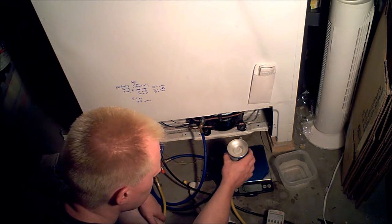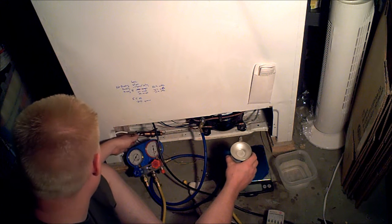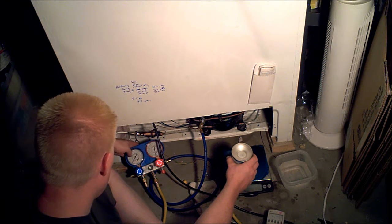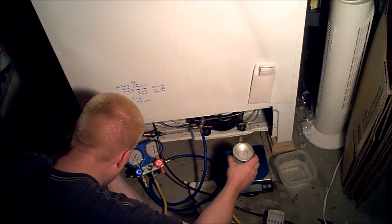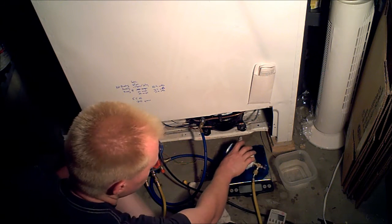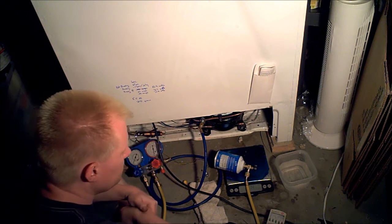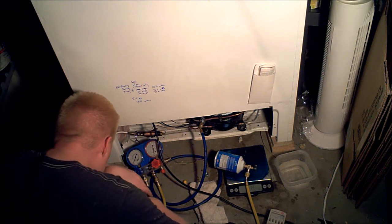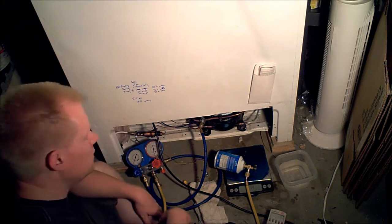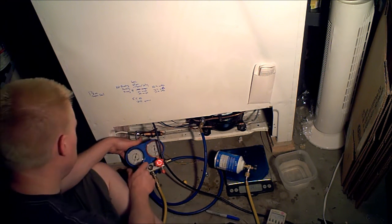The compressor is working harder — 1.3 amps, 1.25 amps. It cycles through, and the high side jumps up to about 60 PSI for a while, then settles down to about 2. I added probably about two ounces of the 134A, but now it's pulling a negative vacuum again — down to about negative 3, pulling down to about negative 7.